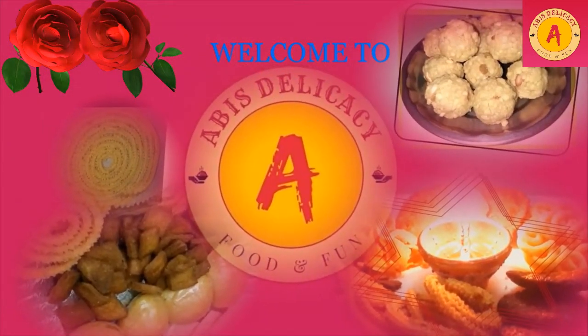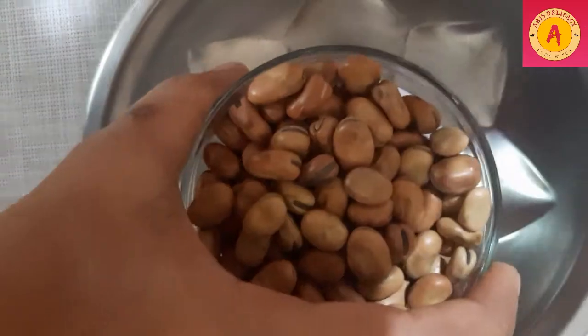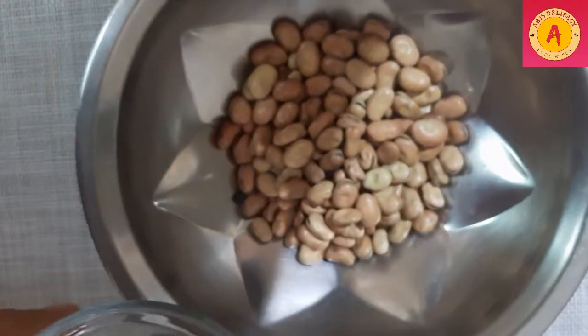Come and welcome to Abyss Delicacy. In this video, we will see Navarathri special sundal. This sundal special is fava beans. Broad beans have a lot of nutritional facts, so you can see how to make it. This is fava beans, available at your market.